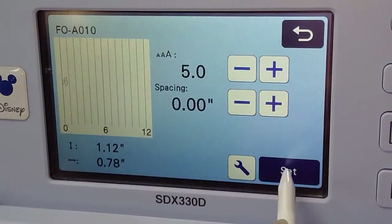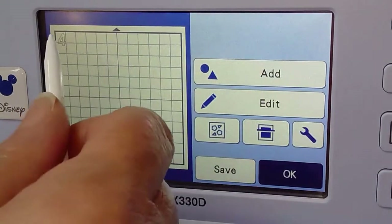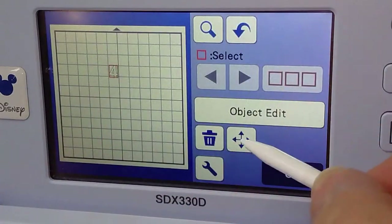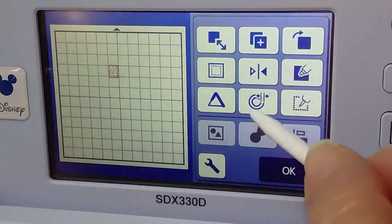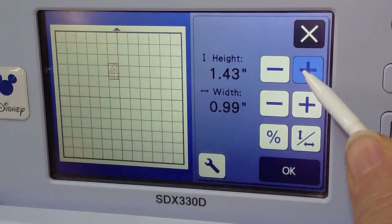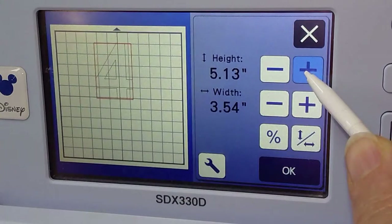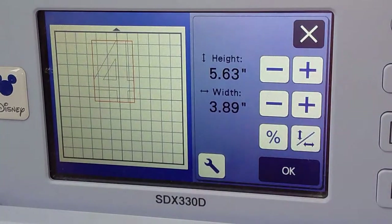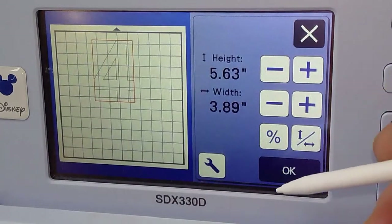We are going to set it and I'm going to bring it down here so I can keep an eye on it. Let's edit — object edit — and size it. I'm going to keep it proportional. It's a teeny bit over 5.5 inches. Maybe that's good. I'm going to say okay.